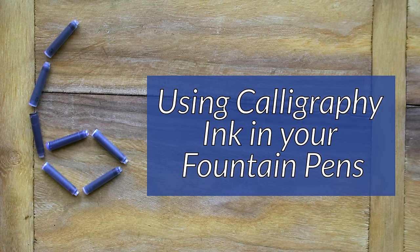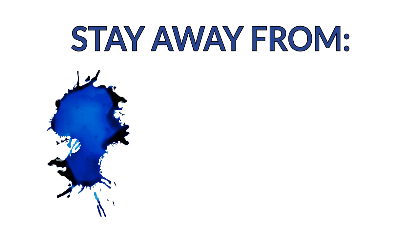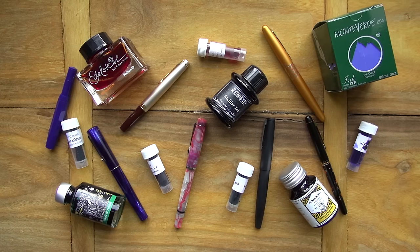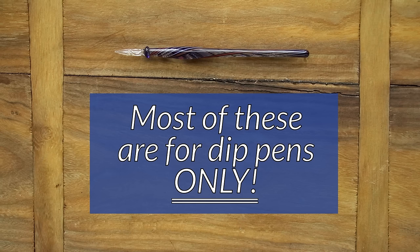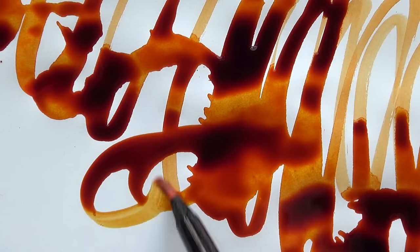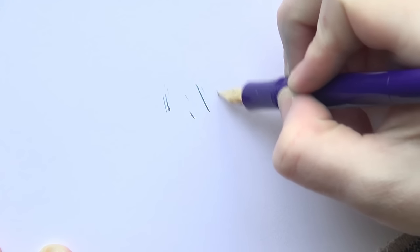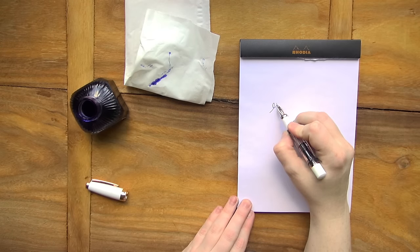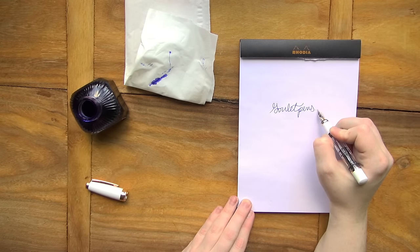Number six is using calligraphy ink in your fountain pens. You'll especially want to stay away from India ink, lawyer's ink, pigmented ink. There are some of these that are formulated for fountain pens, but most of them are for dip pens only. This is something a lot of new people can easily make the mistake on, because if you're shopping at especially a craft or art supply store, you can buy a bottle of ink — make sure it's the right type of ink. Fountain pen ink is water-based, and if you go with a shellac-based calligraphy ink that's made for dip pens, it can clog up your pen. The way to clean out shellac is with alcohol, and alcohol can destroy your pen. So really just keep this stuff away and make sure you're using the right type of ink in the right type of pen.